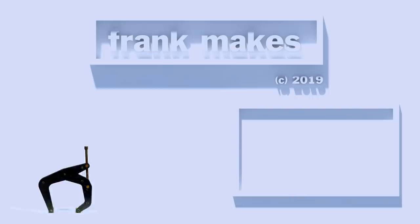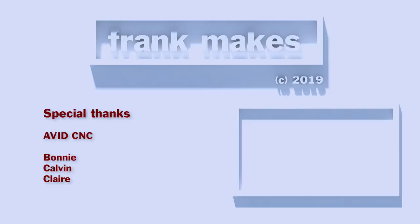If you'd like to see more of the basement project, I've got a video link here at the end of this video. Thanks for watching.